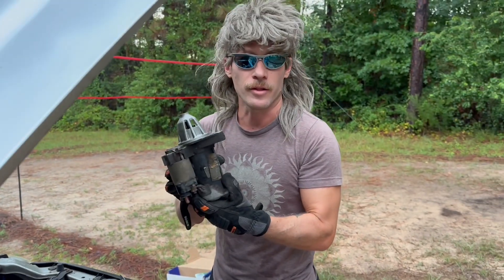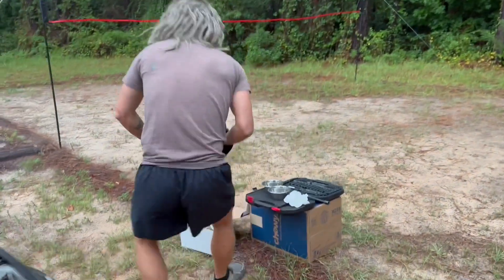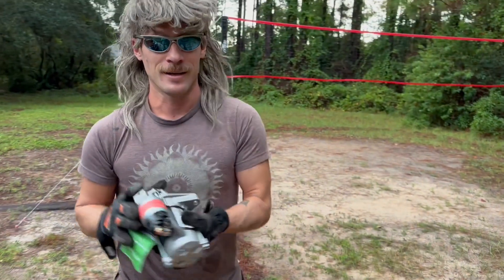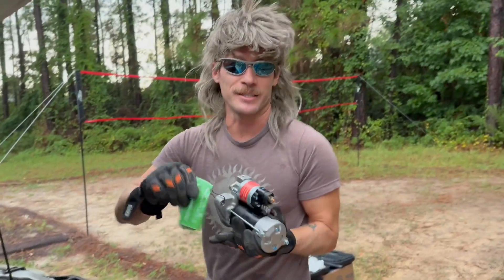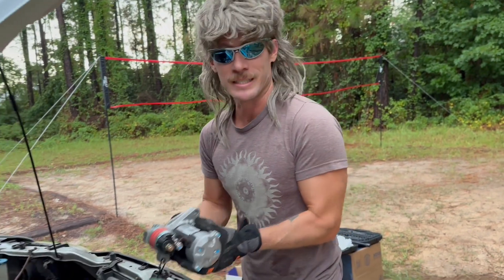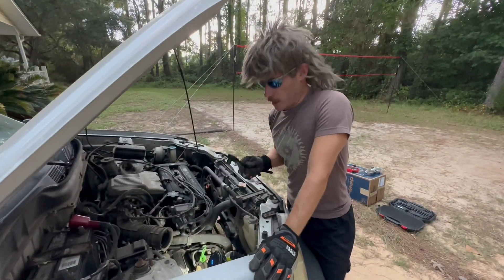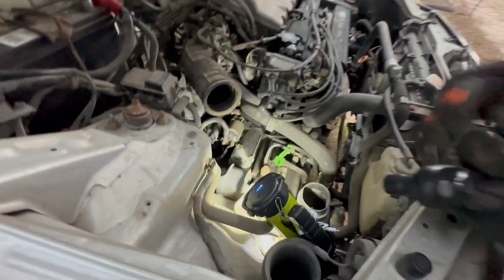Now that I got the old starter out, it's time to put the new starter in. First you got to take this stuff off, and then put it in exactly how the old one came out. I have the air intake out, so I have easy access to the starter.